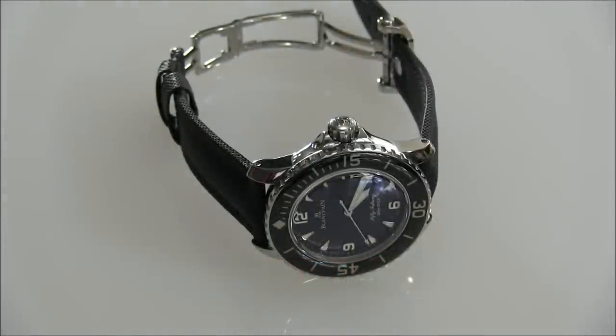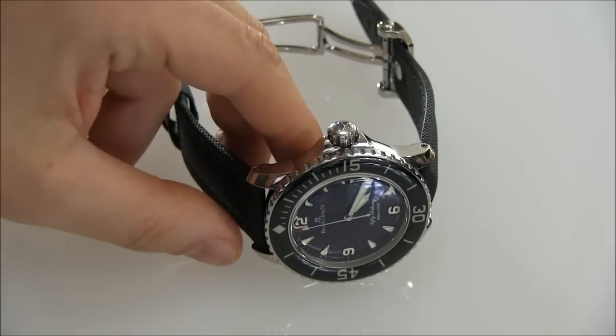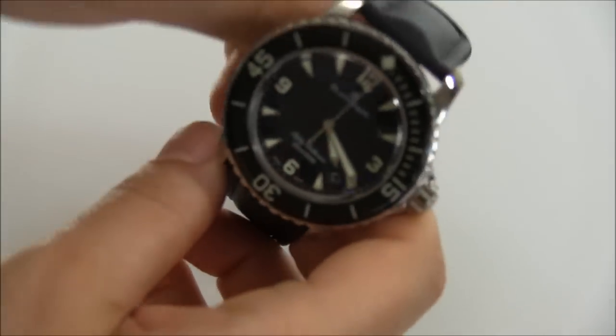Hey everyone, Arielle Adams here with The Block to Watch. Please subscribe to our videos on YouTube and like this video if you find it useful. I'm going to review one of my Grail watches. A Grail watch is basically a timepiece that you lust after — it's often out of the range of affordability in one way or another, or something you've just been into for years and years and you finally get to check out.